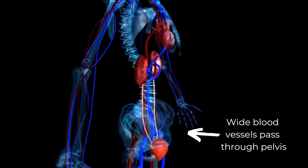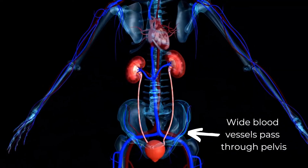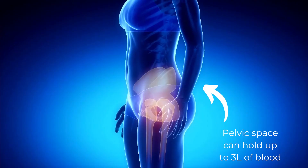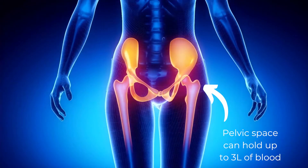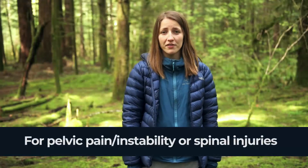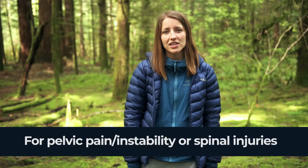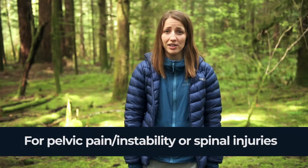If a patient has had a suspected pelvic trauma, then they are at risk of losing a lot of blood. There are many blood vessels in the pelvic area, and if any of these are damaged, several liters of blood could leak into the pelvic space. Putting on a pelvic wrap is simple and quick. You should use one any time your patient has any pelvic pain or instability, and in any suspected spinal injury.